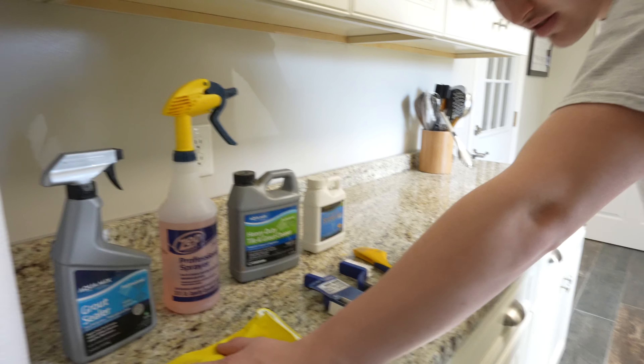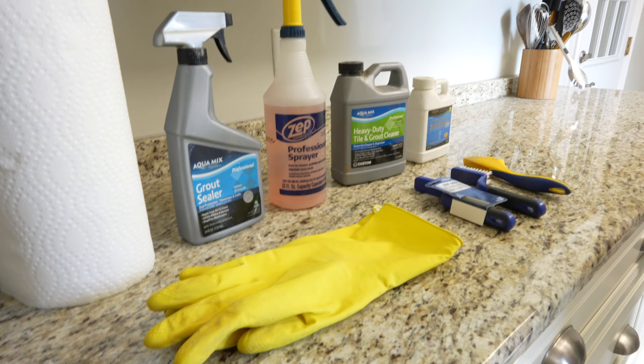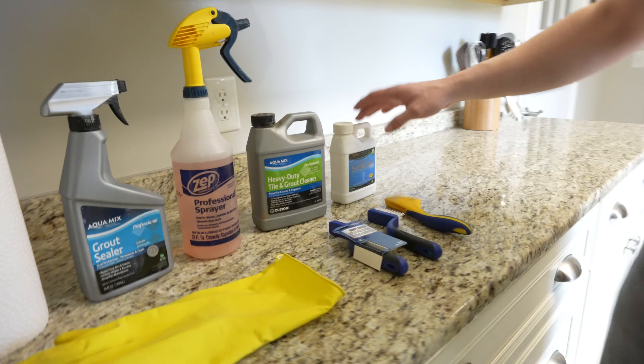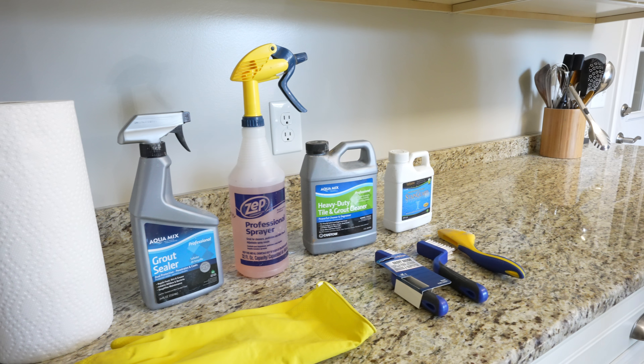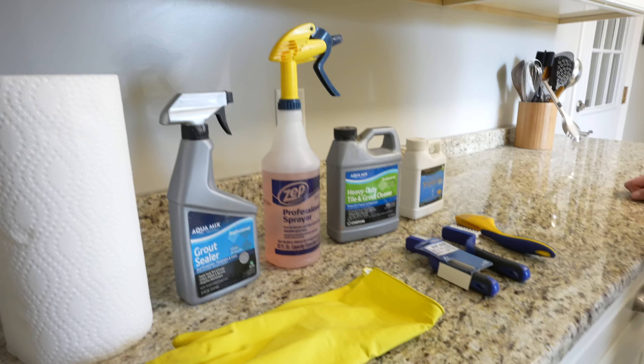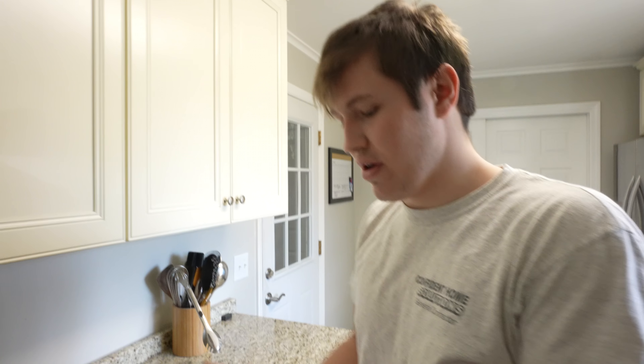Gloves — you're going to want to use those. This stuff will burn your hands up. Sealer won't so much; you're probably going to be fine with your hands around sealer. However, one thing I have experienced with the sealer: your hands will be waterproof for the following two days. Water won't seep into your hands.